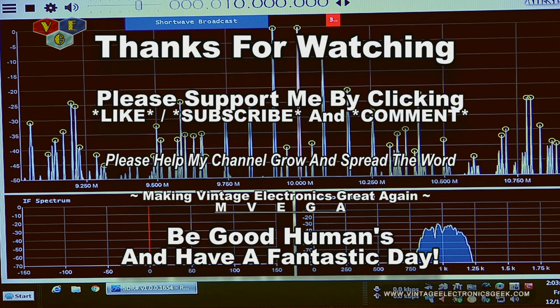All right, so this time we're really finished with the video. Thanks again for watching. Take care. Bye.